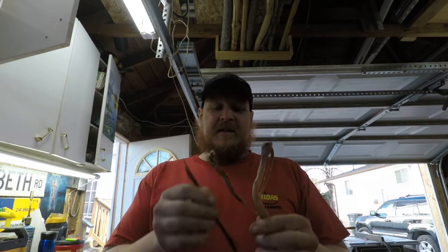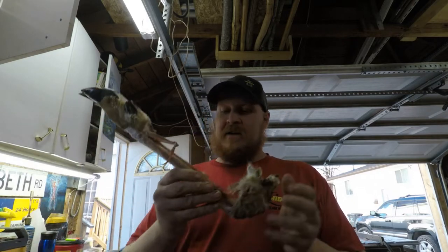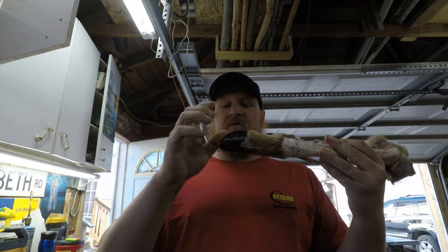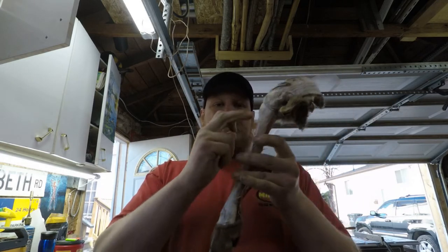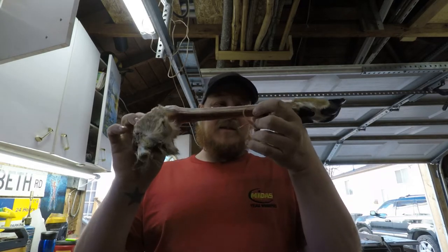If you guys want to know what sinew is, this is actually tendon from a deer leg. I have the deer leg right here that I harvested it from. I'm keeping this because I also want to take these nails off to make a rattle with that, and I also want to learn how to do something with this bone. I actually found this deer leg in the bush.